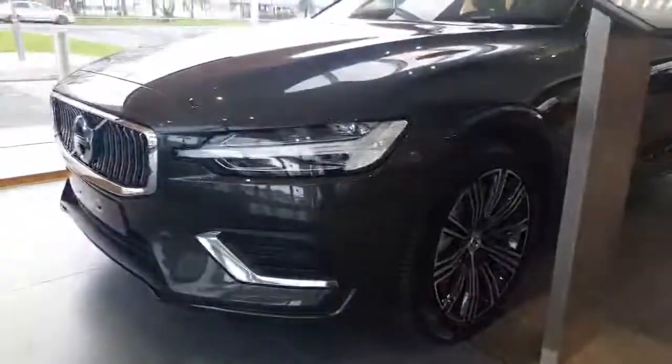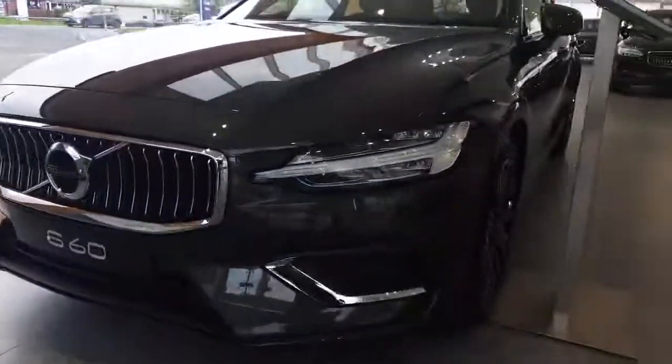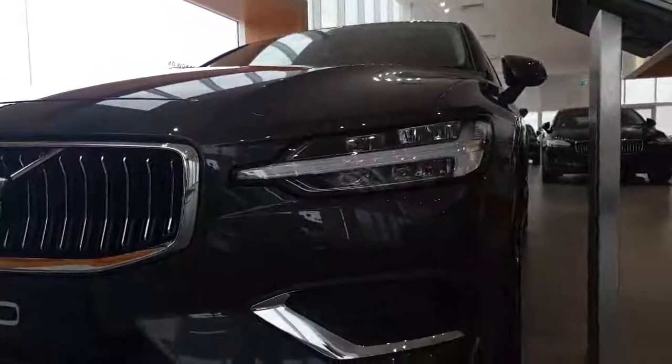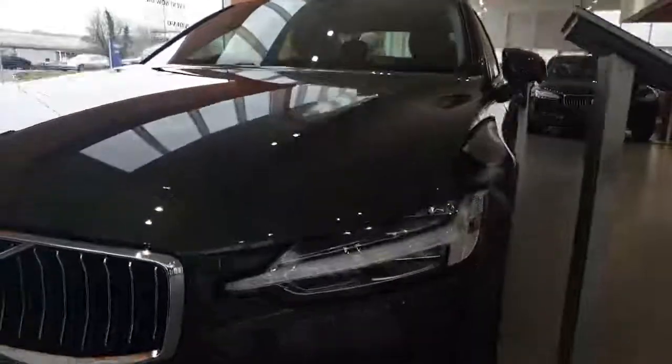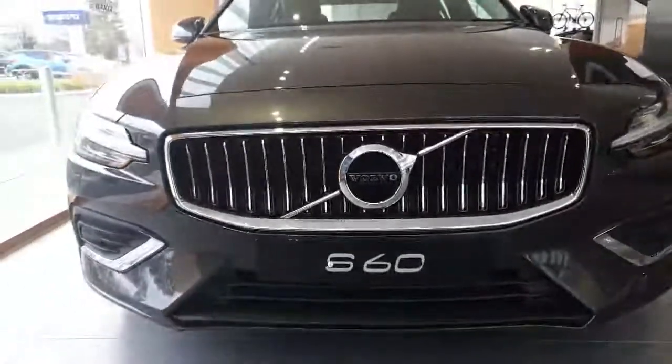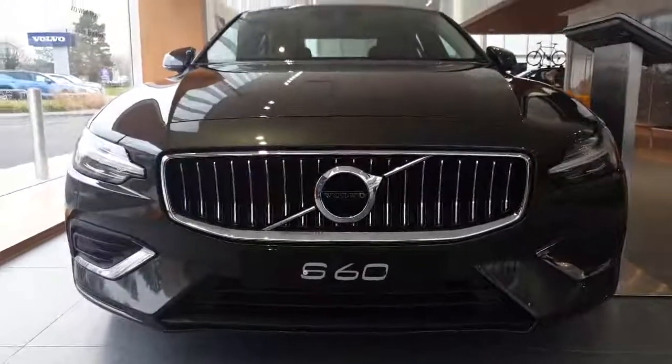Back round to the front, we have our full LED Thor Hammer LED lights, which are very distinctive for Volvo, finishing off with that nice front grille.